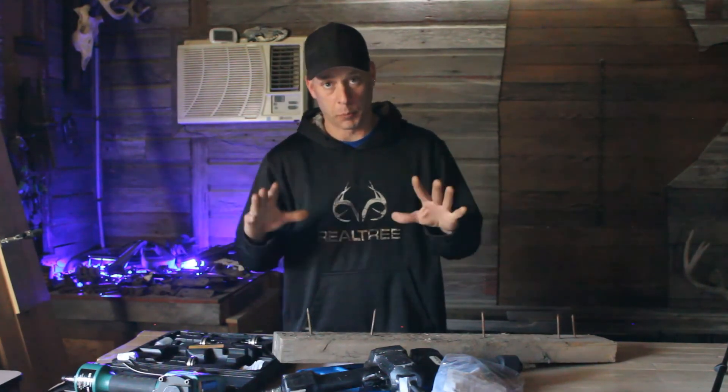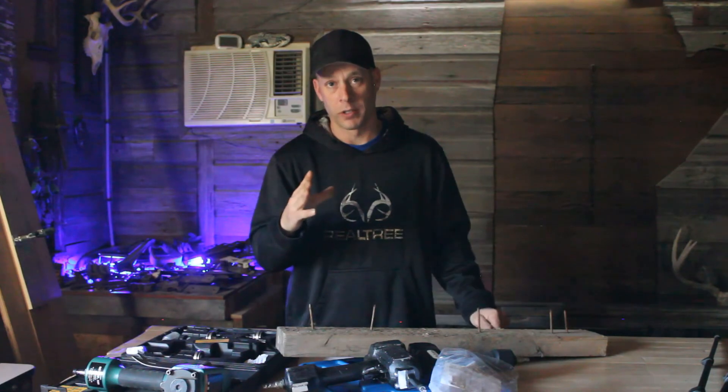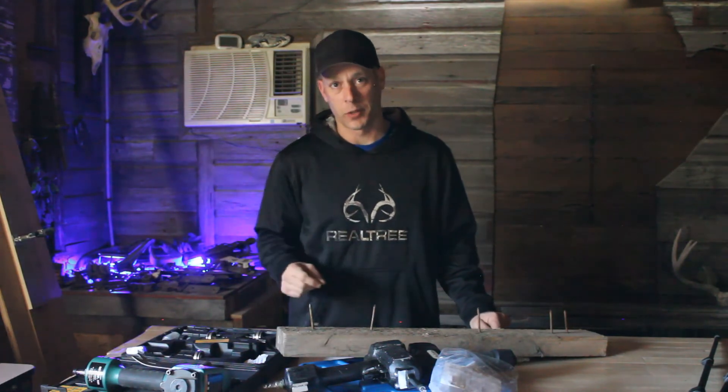I'll tell you what, these guns are a huge time saver. The trick is to keep them clean, and if you want to learn that, you're going to want to check this video next.